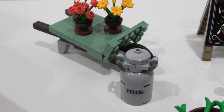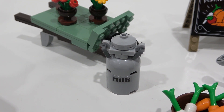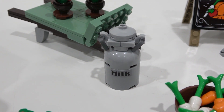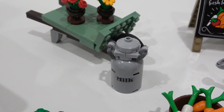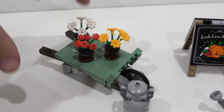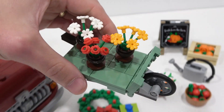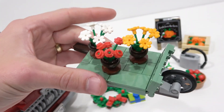Then we have spring, which comes with the steel milk canister — a milk churn — with a little sticker piece and a unique little build. Then we get the wheelbarrow with three sets of flowers: yellow, red, and white. It's a sand green wheelbarrow and those flowers are all held on by some one-by-two jumpers. It's pretty cool as well. It's at a scale appropriate for display alongside the truck.